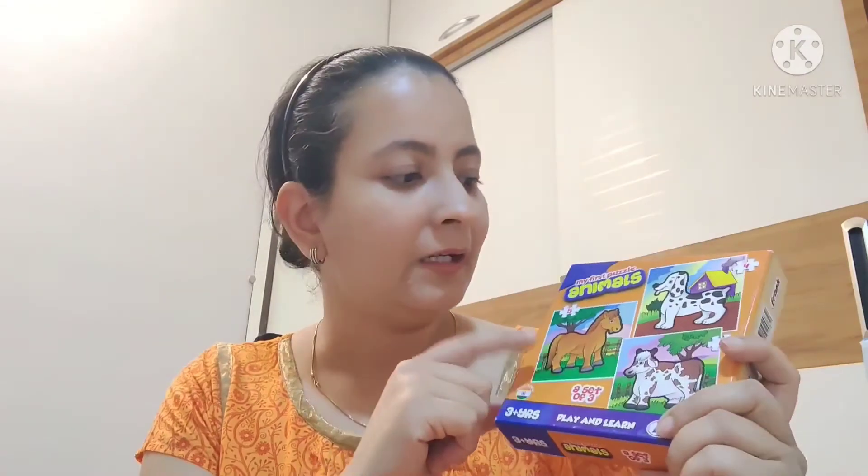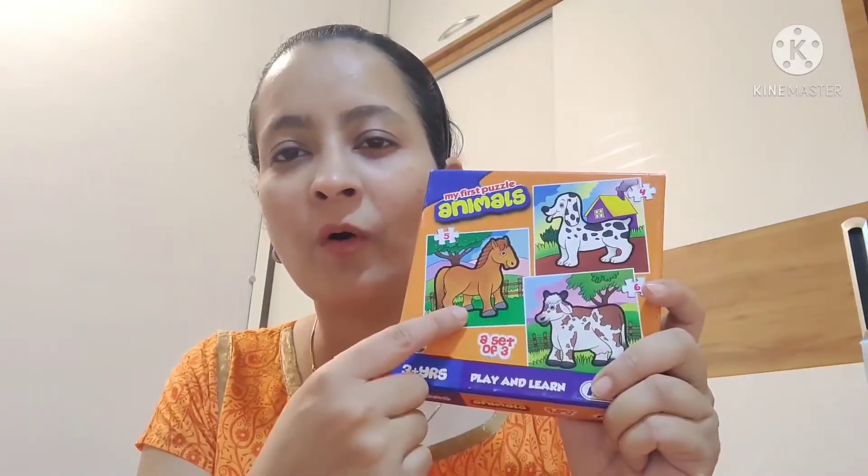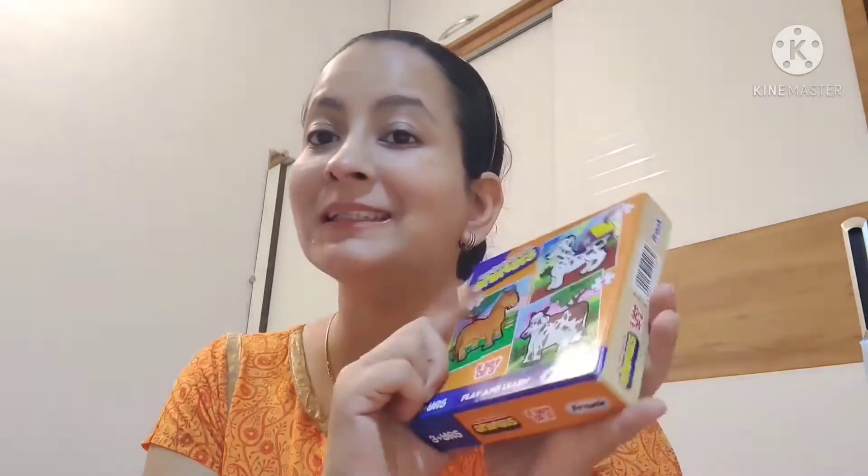In this one product, you get three puzzles. Basically, this is the animal set, so you can see horse, cow, and dog. So this is a box of three puzzles.